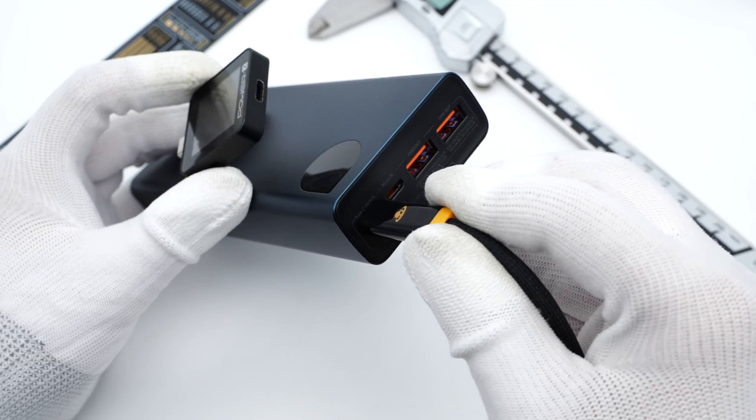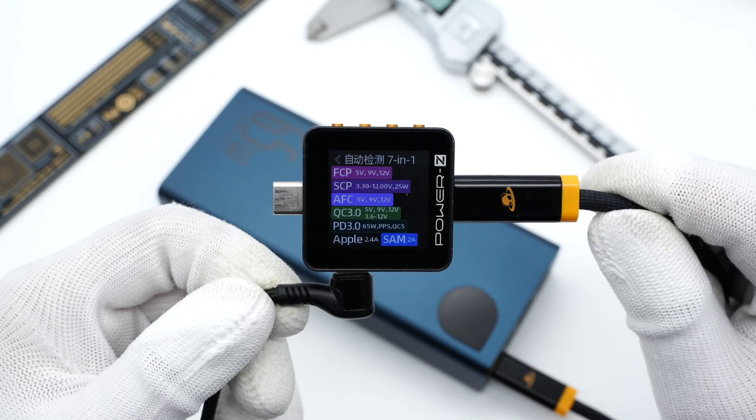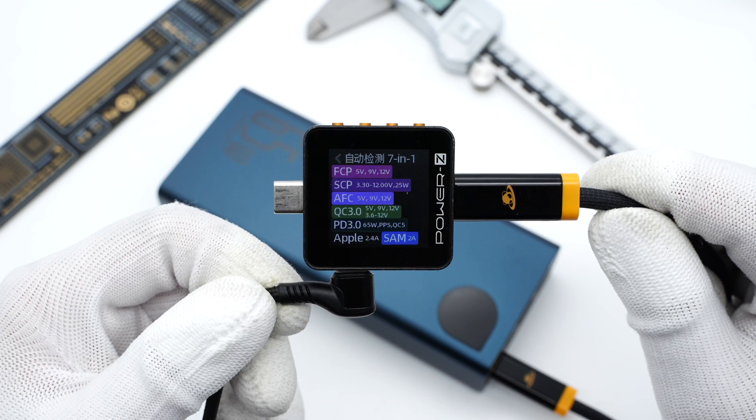Connecting the ChargeLab PowerZ KM002C to the power bank shows the USB-C port supports FCP, SCP, AFC, QC3.0, PD3.0, PPS, QC5, Apple 2.4A, and Samsung 5V 2A protocols.